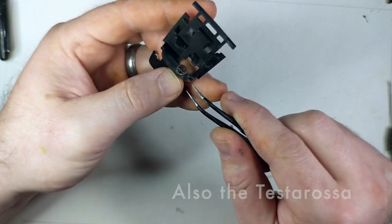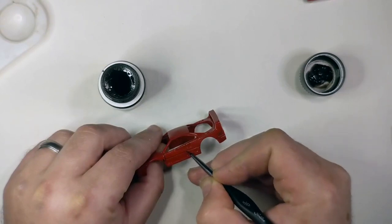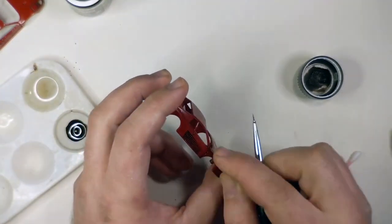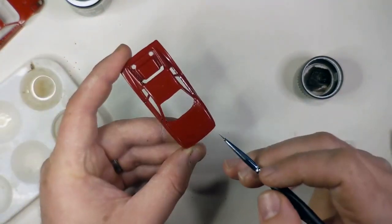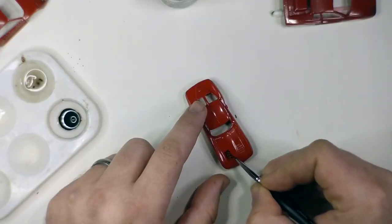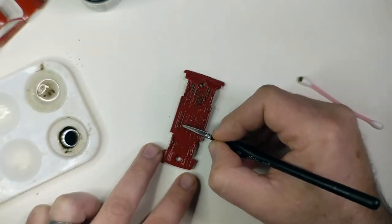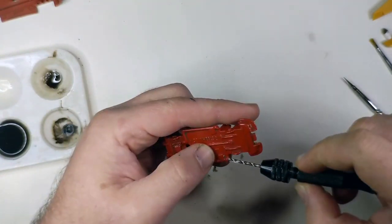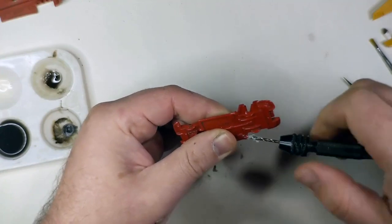Because there wasn't any real weathering to do on these cars, the process went pretty quickly. Before I did the panel liner, I applied a coat of rattlecan semi-gloss varnish from Varthane. I didn't want them too shiny yet because I wanted there to be something for the panel liner to stick to. And because it was water-based, I wasn't worried about the panel liner, which is oil-based, reactivating the varnish. The undersides also got a panel liner treatment so the details would stand out, and the lake pipes on the Corvette got a little pin vise drilling for a more realistic open look.